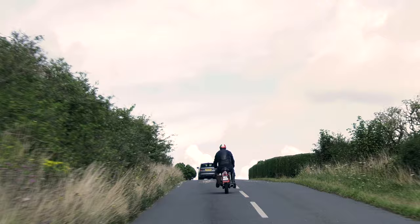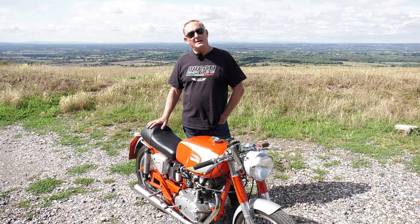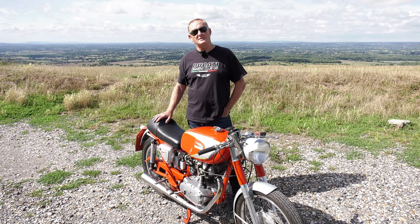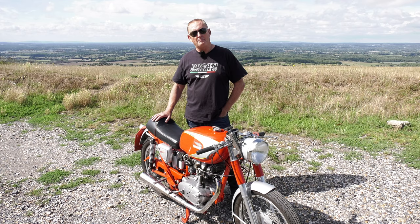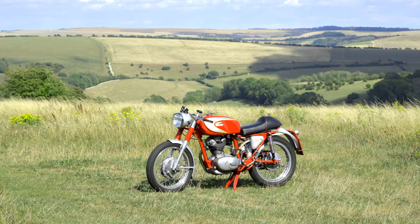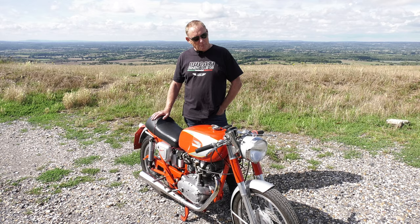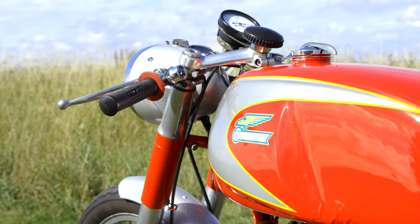This bike was originally built by Ducati to allow them to use certain race parts on their own works bikes. They had to build 25 production machines with the parts fitted for them to qualify to be used in the American F3 race series. So the original 25 Mach 1s were homologation specials built to homologate the race parts. It's designed to run at around 8,000 revs, which is a lot for a single.